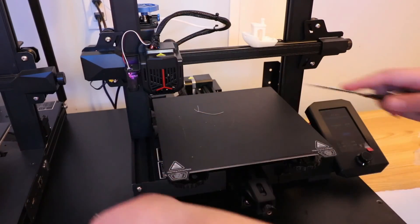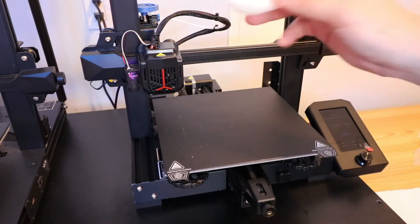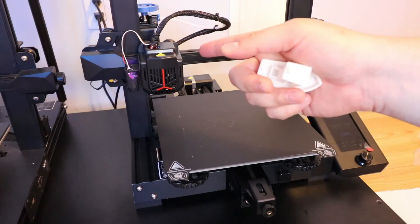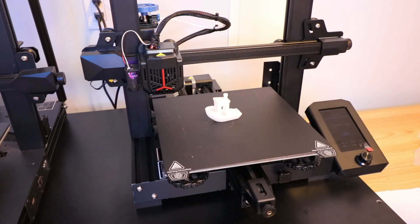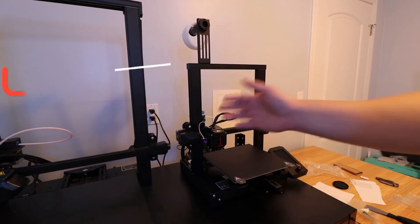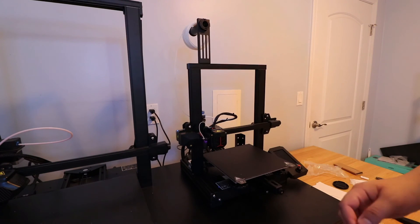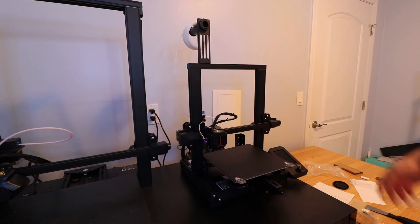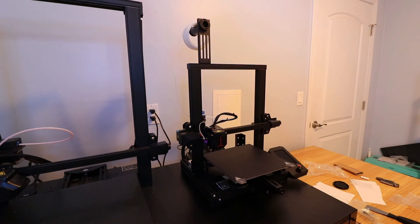I'm really impressed with this printer. I love it - it's quiet, not like the S5 where it was making all these techno sounds. This really feels like it belongs in the same product line as the CR10 Smart. The only thing I wish it had was a filament runout detector - it doesn't have one, but that's okay. This was the unboxing of the Ender 3 V2 Neo - a really great little machine. Stay tuned for the CR6 Max unboxing and the Star Killer helmet finishing up!